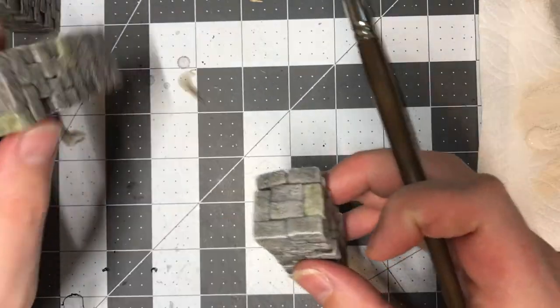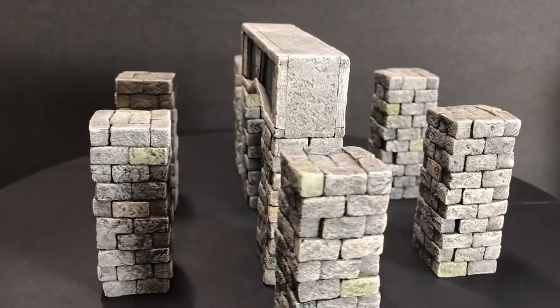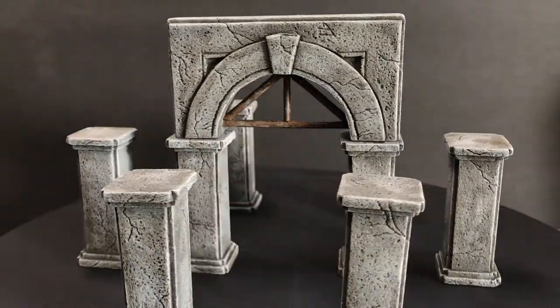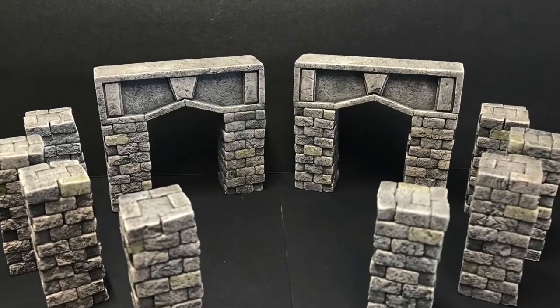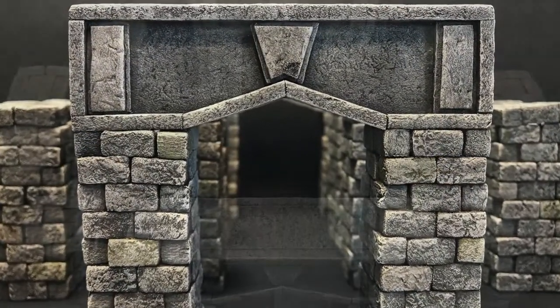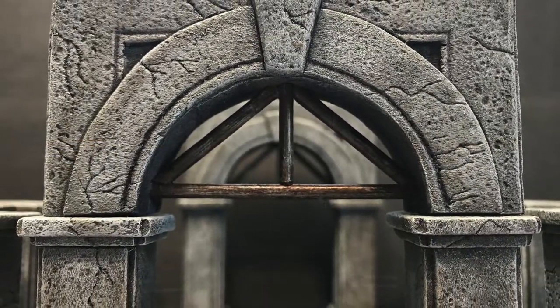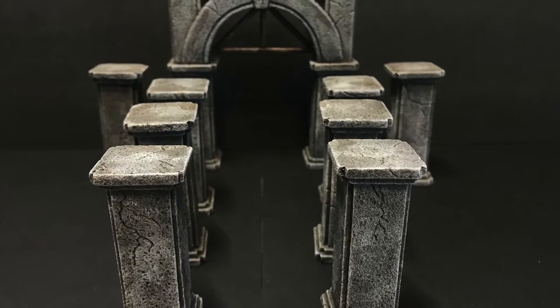I was really happy with the way these turned out. Let's take a look at some shots of them before we wrap up. Thank you so much for watching — I hope you really enjoyed the video. I had a lot of fun making the pillars and the archways, and I might make more.